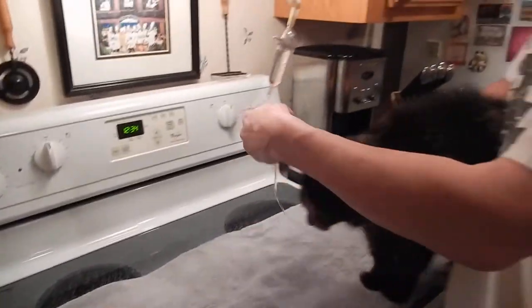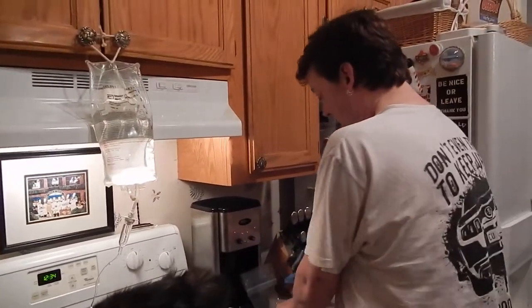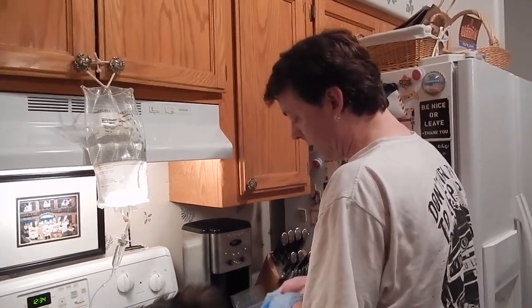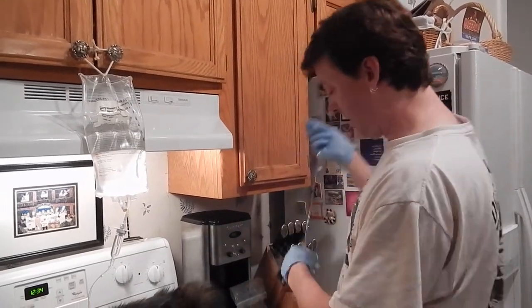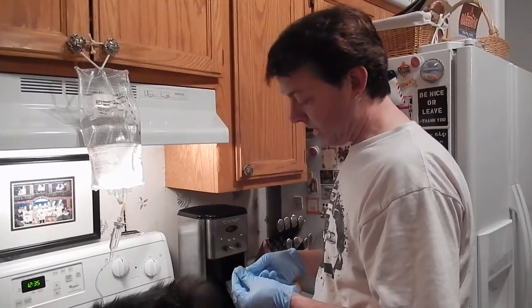All right, Fufu, come on. I'm going to put some gloves on just in case I touch the needle. I know it's not sanitary in here — it's not a doctor's office — but just in case I touch it.